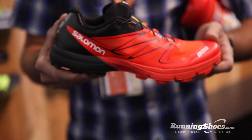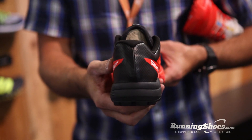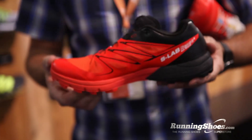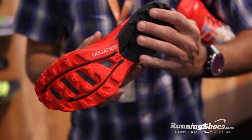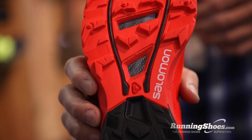So what we did is we took our award-winning platform and we gave it a little bit of an update. The Sense3 Ultra actually used to be red and black. It was the choice for ultra runners — super lightweight, under nine ounces on a four millimeter platform — and we wanted to give it a cousin.